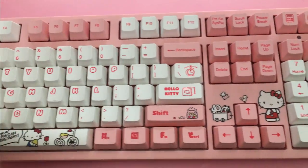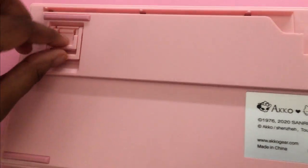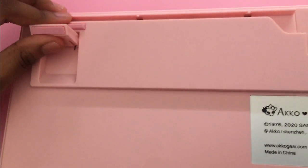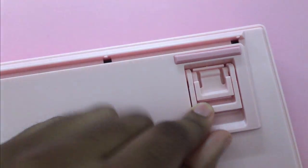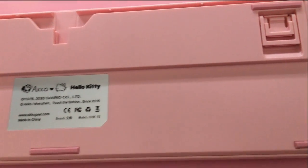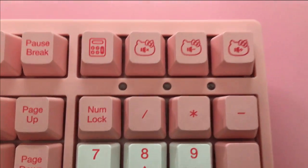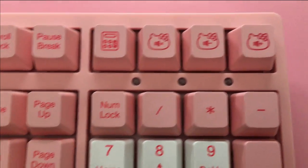Before I start the clickety-clackety, the back of this keyboard has little stands — similar to my Razer keyboard — with different levels in case you want it elevated. I usually like mine super elevated, so I go with the big ones. There are also grips on the bottom to keep it from sliding across the desk, which is super convenient. And it has three little indicator bulbs — I'm pretty sure those are for Num Lock and Caps Lock.